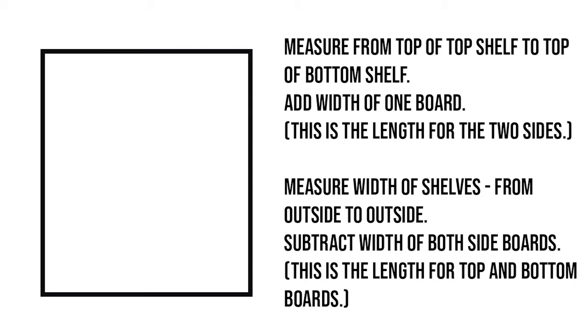Then I measured from the outside of one side of the shelf to the outside of the other side, and then I subtracted the width of two boards, so that would be three inches for me. And that will be the measurement for the top and bottom boards of the frame.